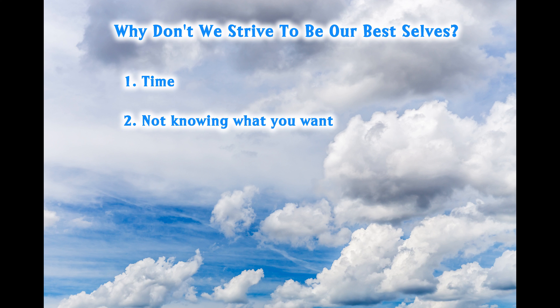Another reason people don't strive to be their best selves: not knowing what they want. Having a goal or project in mind helps us to be motivated to act. If we're on the fence about our short and long-term goals, or we're fuzzy on the process, this can stall us from striving for self-improvement. If we don't feel we know what our purpose in life is, again, we stall on being our best selves.